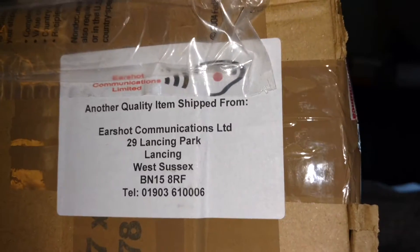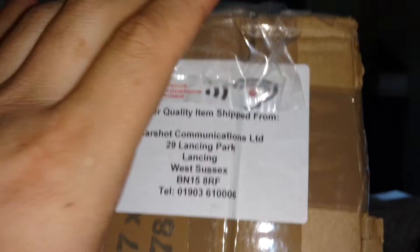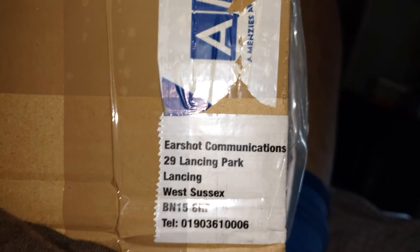I got my package from Earshot today, all the way from UK. We're going to see what it looks like in here. Here's the address right there. I'm going to open her up.